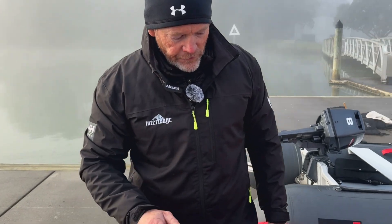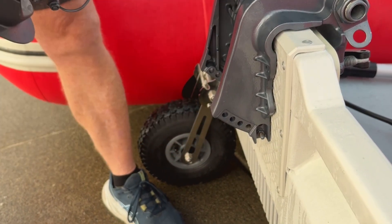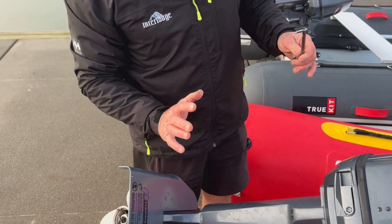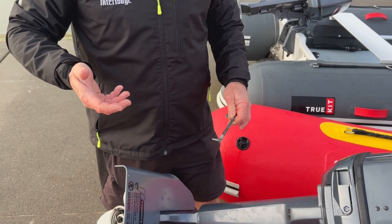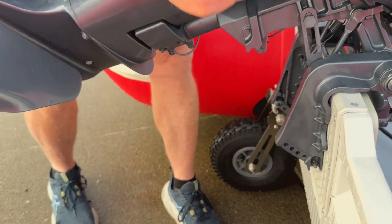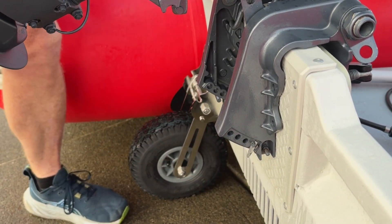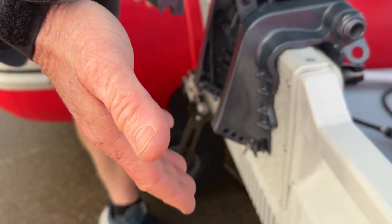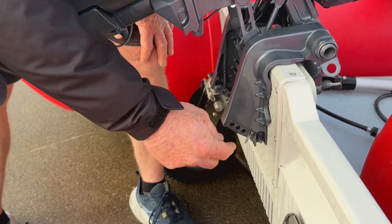Another thing to talk about is engine trim. Most engines will have a pin — like this one here — which controls how far the engine will go down. The more the engine's tucked in under the boat, the lower the bow will be. As you bring the pin back, the engine sits higher and the bow comes up. You can see there are several holes for the engine trim. The lowest hole means the outboard is tucked as hard under the transom as possible, but depending on your weight distribution, other hole options may suit your use case better.